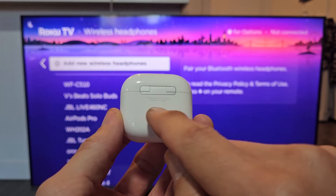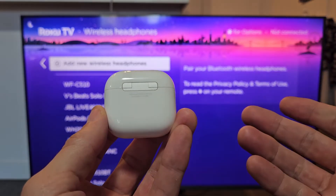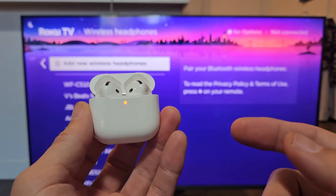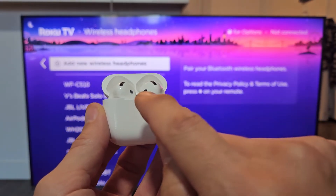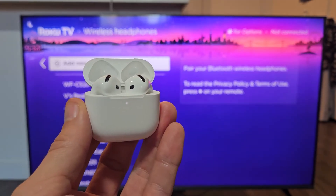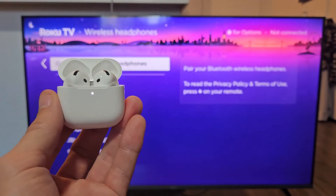The AirPods 4 doesn't have a button on the back like all the previous AirPods. So to put this in pairing mode, first we're going to open it up. If you get a white blinking light, great — you're in pairing mode. If not, there's an invisible button right around there. You tap it twice. Now it's blinking white and it's in pairing mode. I'm going to leave it just like this.